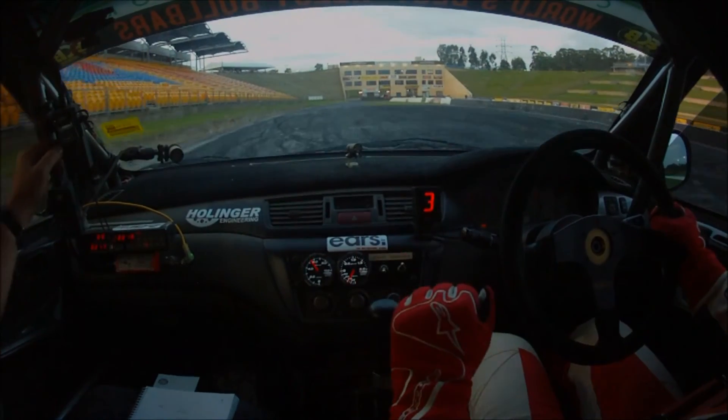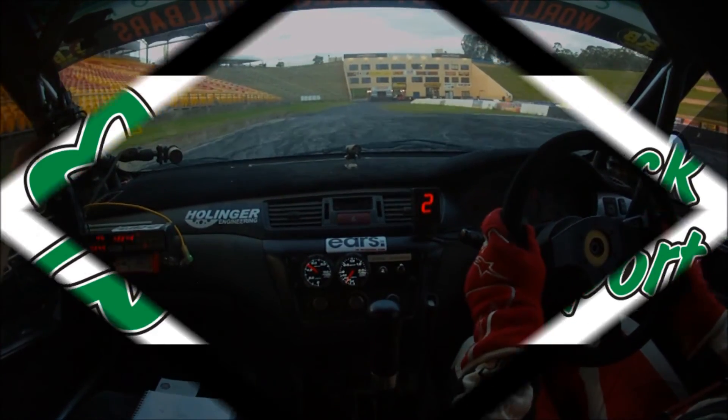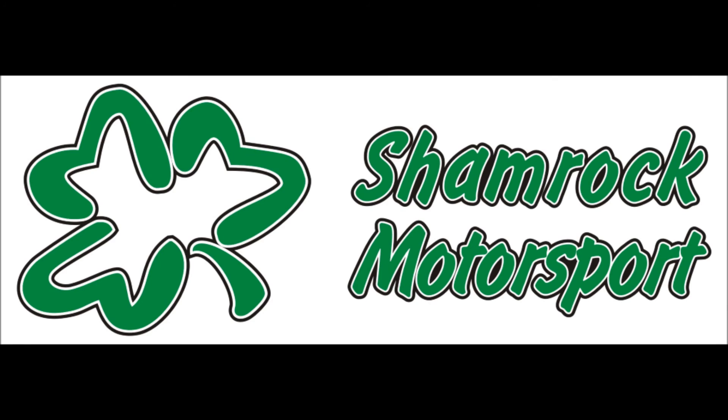Bit more temp in the tyres that time? Yeah, you too.